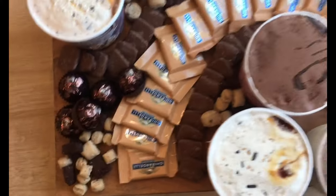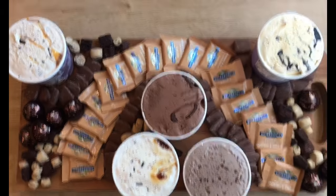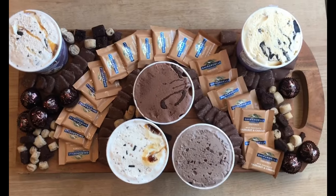Hi everyone, welcome to another video. Starting things off a little bit differently here. I am at Target right now and I'm going to pick up all the things I need for the ice cream dessert board. This is a great dessert board because there's no cooking, no baking, no dipping, no mixing, no nothing. Just put it together. So let's go pick up a few things and then let's go put it together.